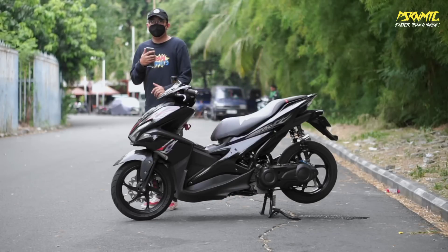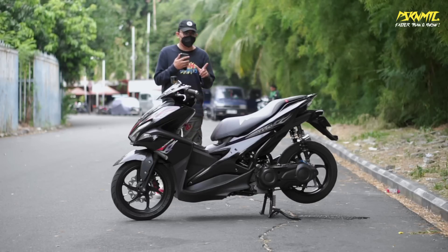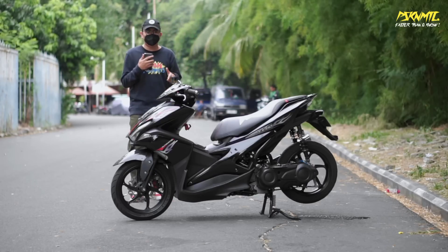Apa kabar guys? Balik lagi kita di channel Pasukan Matic. Kali ini kita mau nge-review Aerox. Entah kenapa gue suka banget ngeliat motor Aerox ini, perpaduan hitam-hitamnya. Langsung aja kita simak.